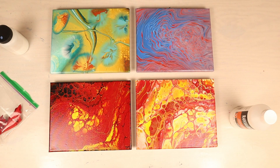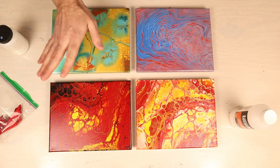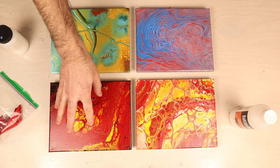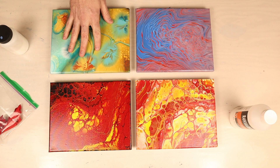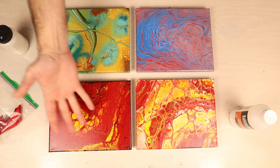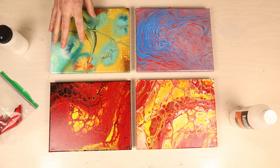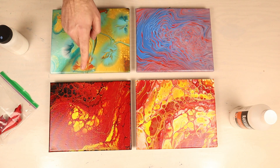We're starting on our third coat and I'm going to start with a different painting this time, going backwards, just to make sure that I'm not always doing the same one first, and that I get the leftovers on the last one - which usually gets a little bit more of the varnish than the first one does.